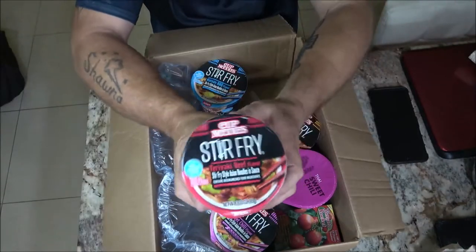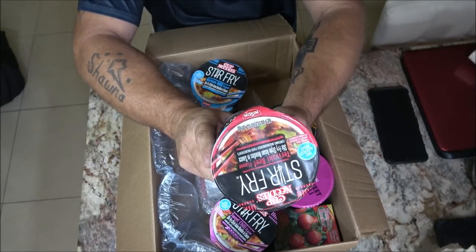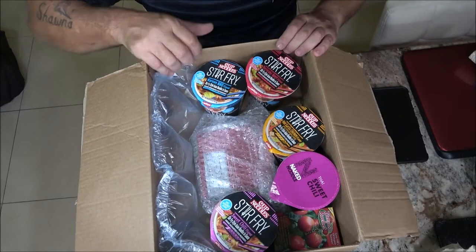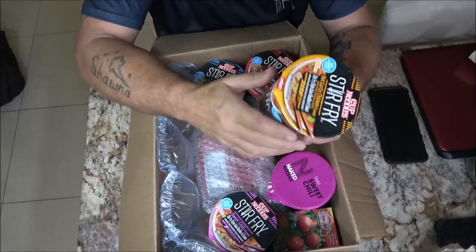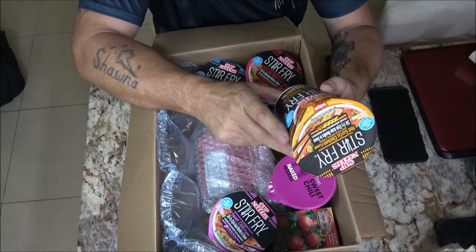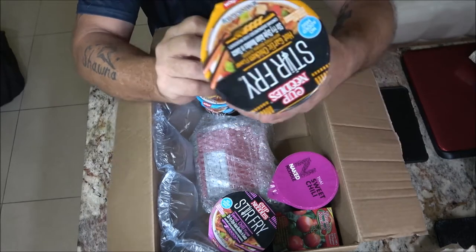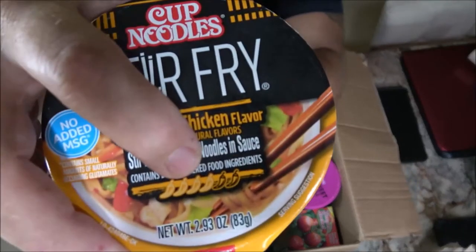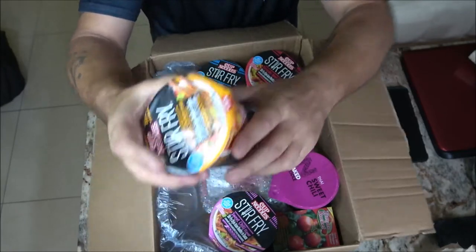Then we've got the Teriyaki Beef Flavor Stir Fry noodles and sauce. Monkey went to visit her mom, so I was going to do this with her but I just couldn't wait any longer. I think for supper we're probably going to have one of these. Hot Garlic Chicken Flavor with other natural flavors — this is pretty cool. It's got a little heat gauge on there, four out of six, so that one should be interesting.